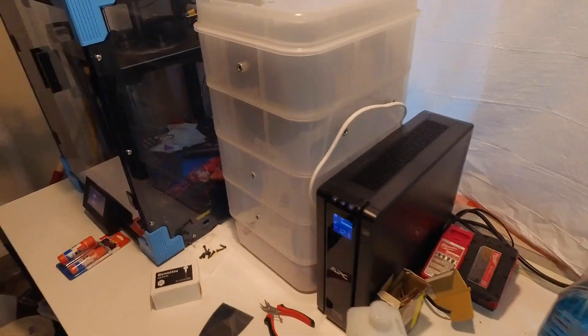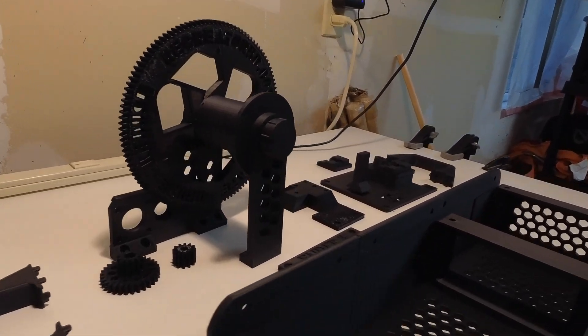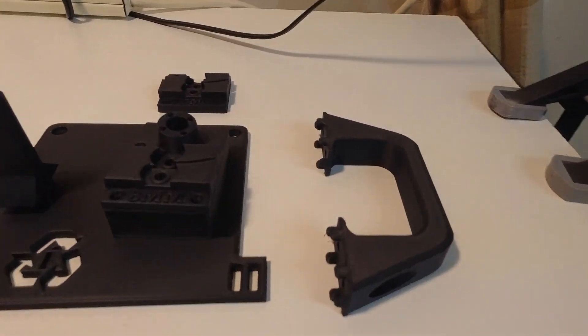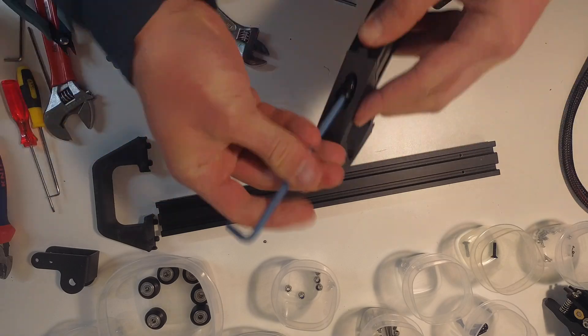Most of the components for the machine are 3D printed, and it took 10 full plates and almost a week of continuous printing to print everything on my Ender 6. Most parts were printed from carbon fiber PLA, and some parts were printed from ABS for better temperature stability. Those 6 rubber feeders were printed out of TPU, which is a soft, rubbery material.